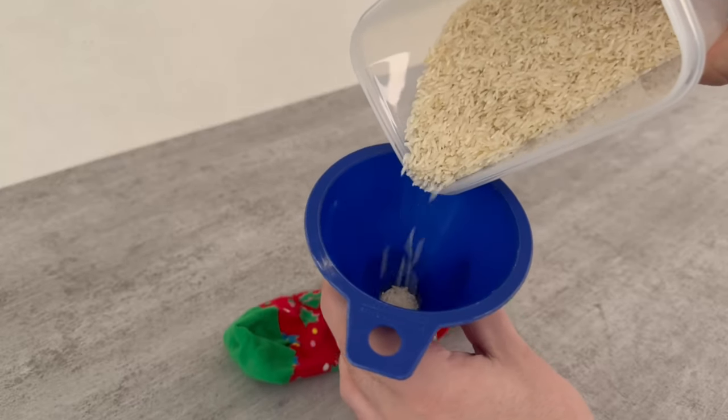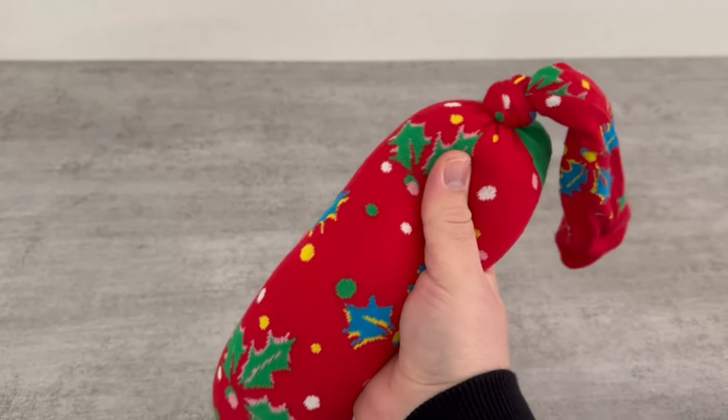There's an incredibly brilliant reason why you should pour rice into a sock. What it's all about and exactly how this trick works, you'll learn in this short video.